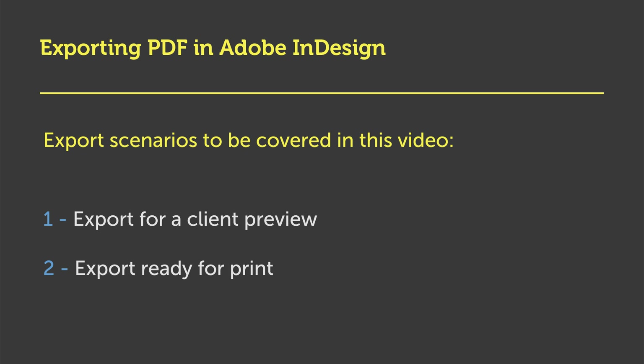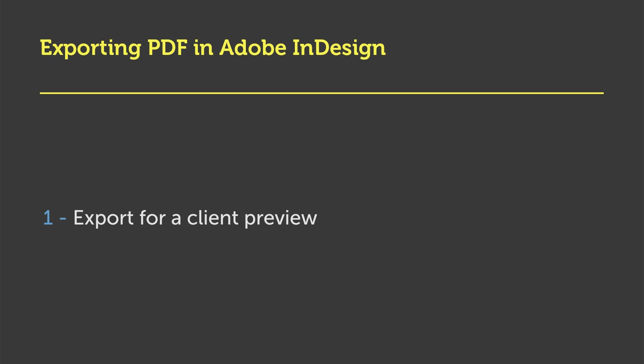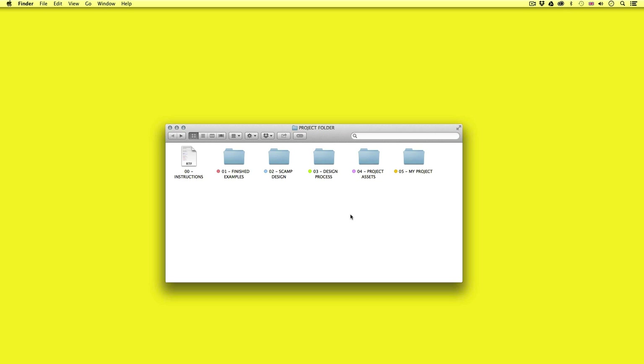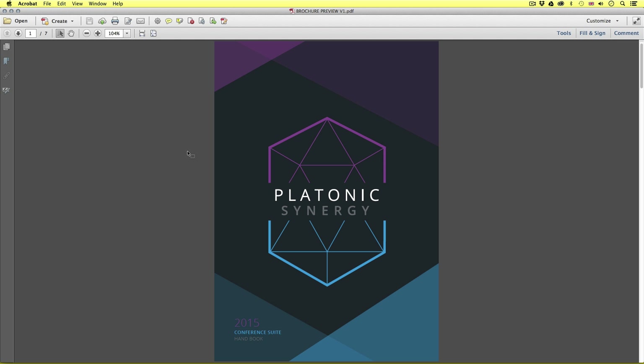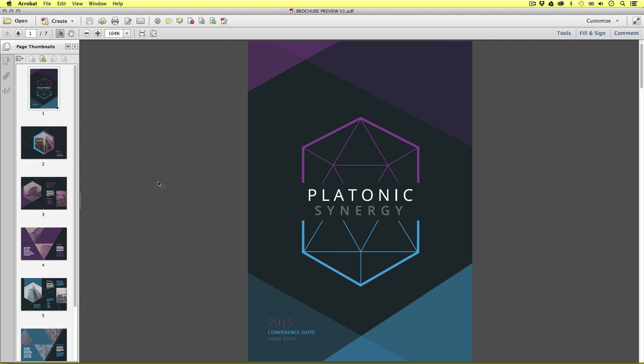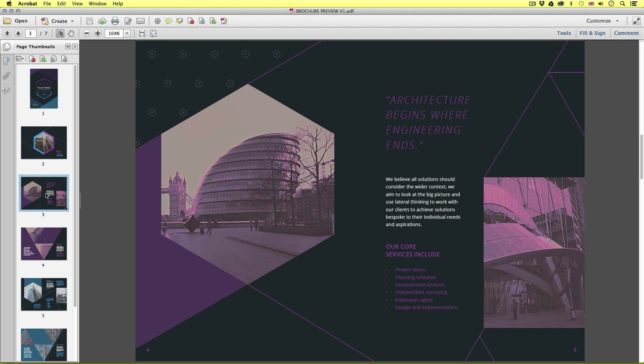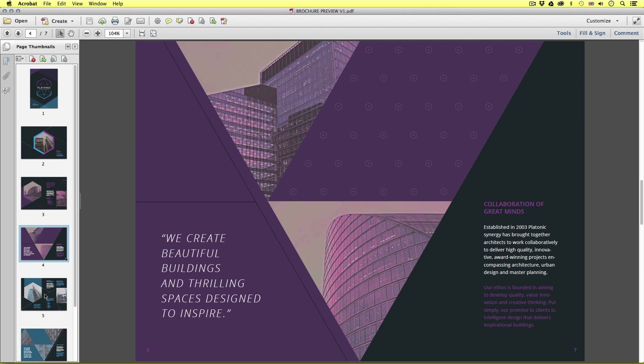As you make progress with your work in InDesign, there may be occasions where you want to export to show a client the progress of a document on screen, or for a quick rough printout. So with the project folder open, navigate to the finished examples folder, into the PDF export, into low preview, and open brochure preview version one. Here is a PDF example of the brochure document we created earlier in the course — an example we may send over email for a preview or rough printout.